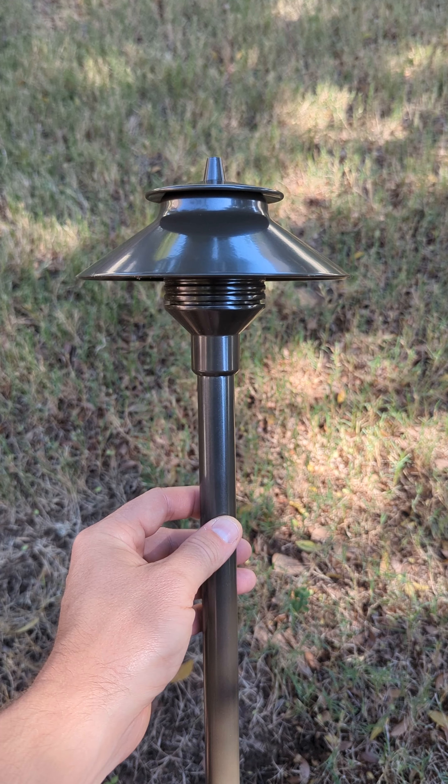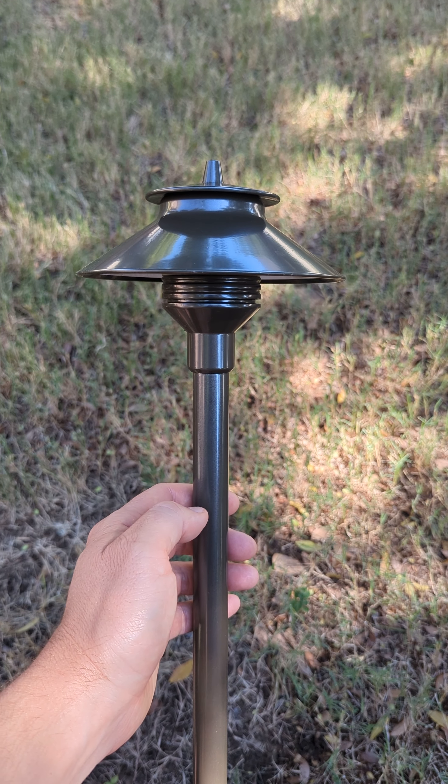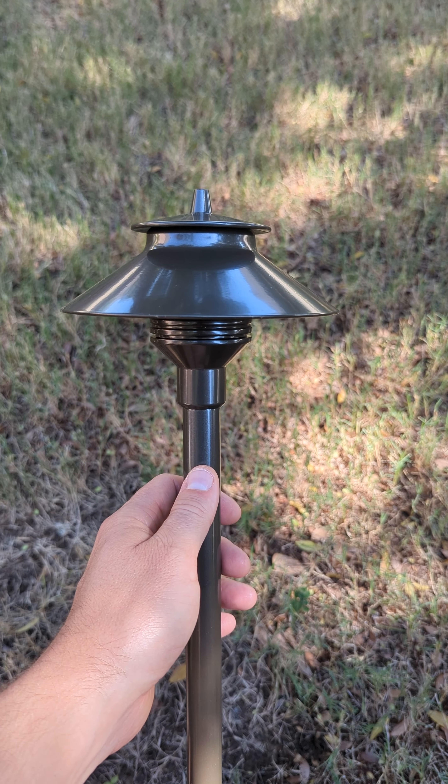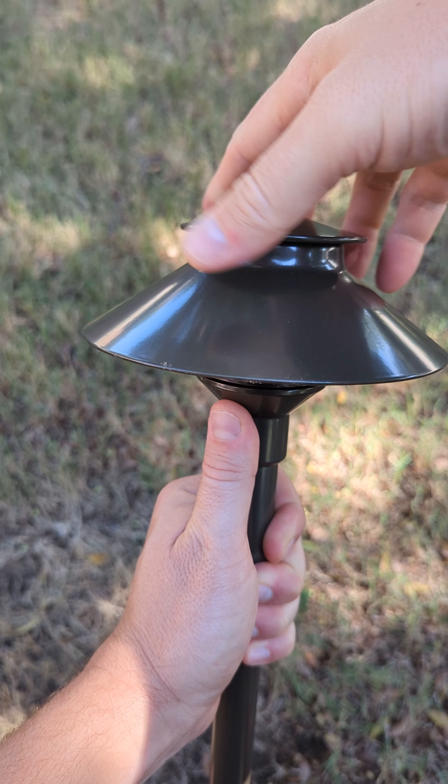It is a little bit more expensive than other Pathlights you can get, but it is such an awesome Pathlight — I highly recommend this. So I'm going to show you some of the features.